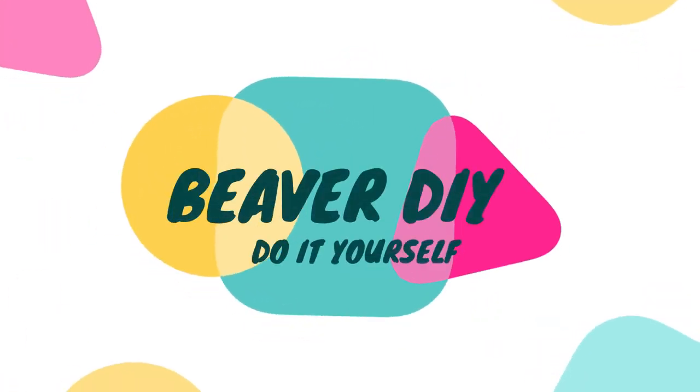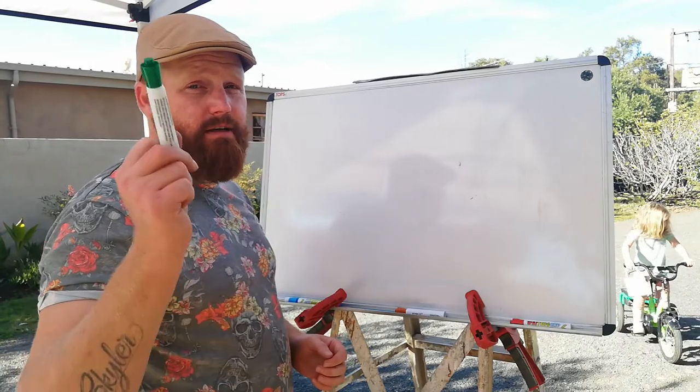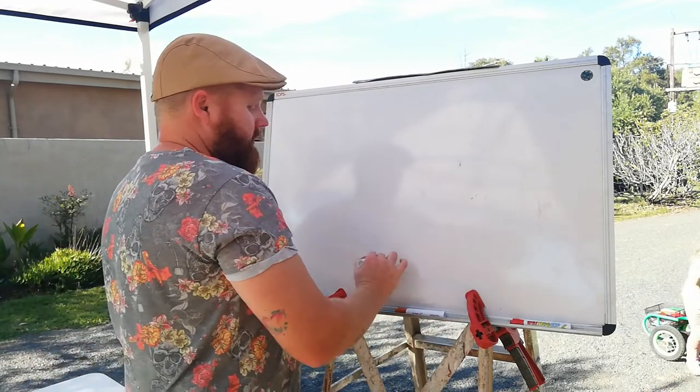Hello and welcome to another Beaver DIY day. As per your requests, we're making the bubbler. What is a bubbler, what is it used for, and how do you make one?